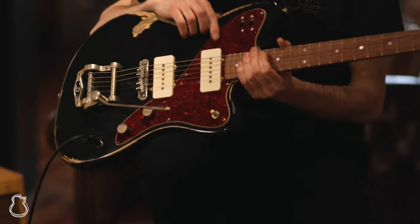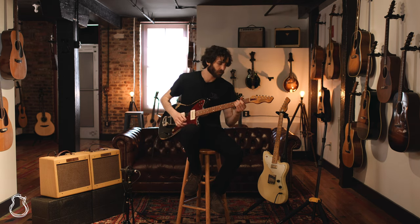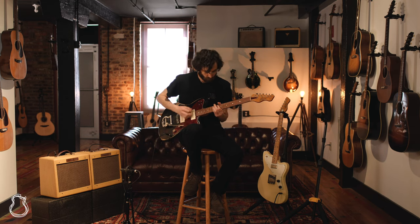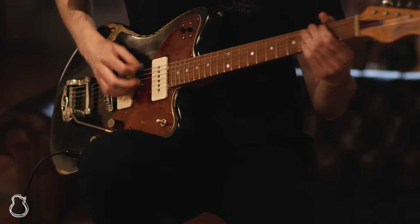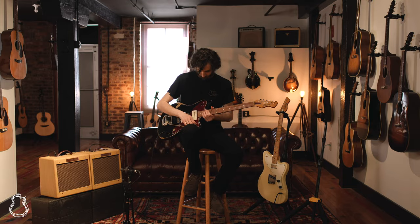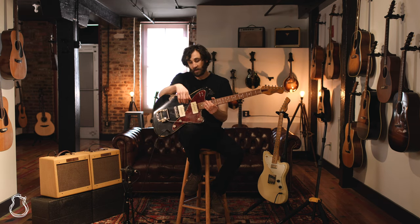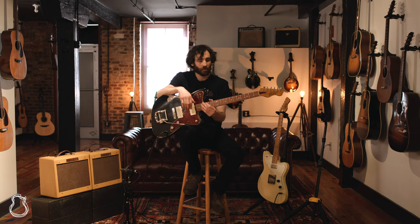We also have a parallel series switch here, which really just beefs things up. I'm really excited about these guitars — they are amazing. They sound so wonderful and they're really just exciting to play.